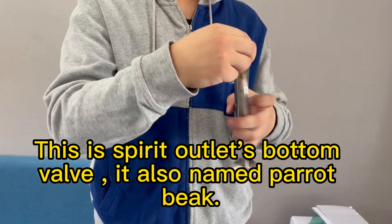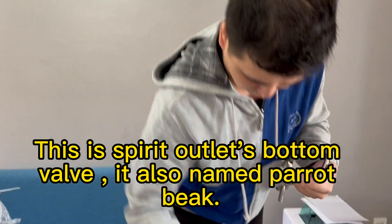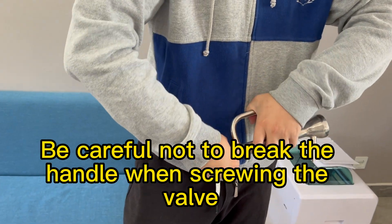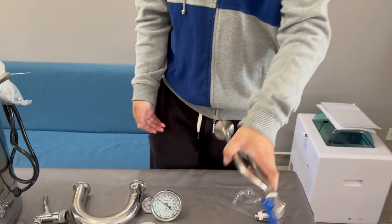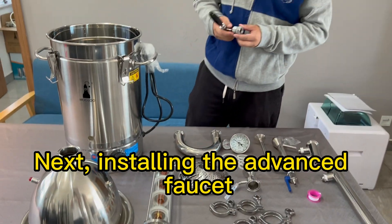This is the spirit outlet's bottom valve, also named the parrot beak. Be careful not to break the handle when screwing the valve.